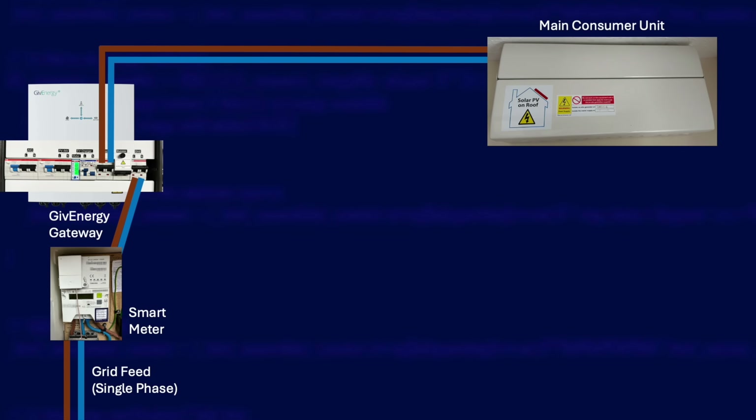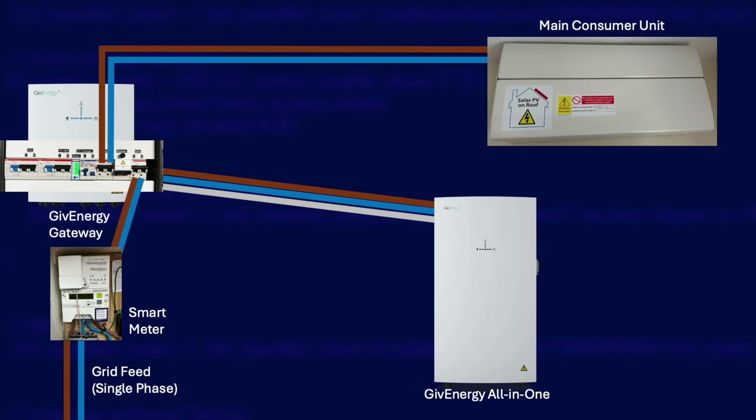The consumer unit is directly connected to the gateway on the MCB labelled 'load', which means it will be protected by the battery in the event of a power cut and is monitored by the gateway as load. The all-in-one itself connects to the gateway's all-in-one switch — it's AC coupled, so there's a live and a neutral wire plus a data cable which is Cat5 or Cat6, RJ45 terminated.